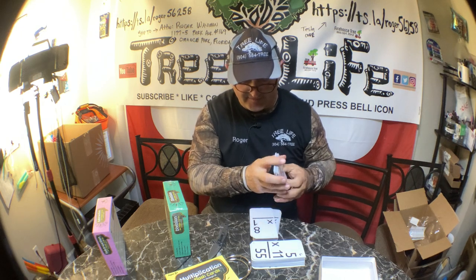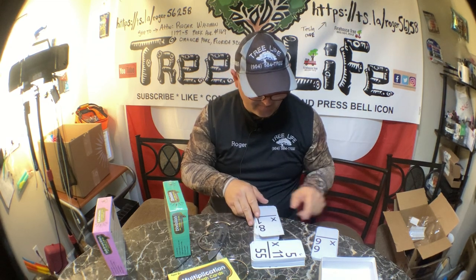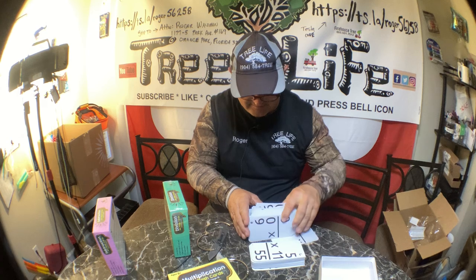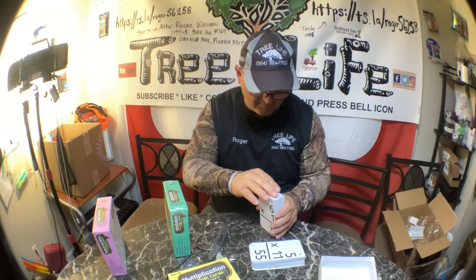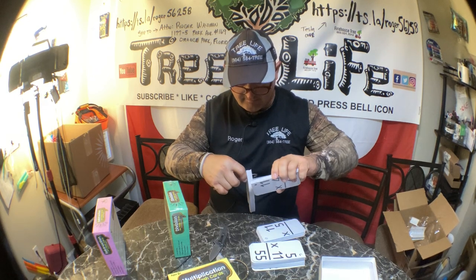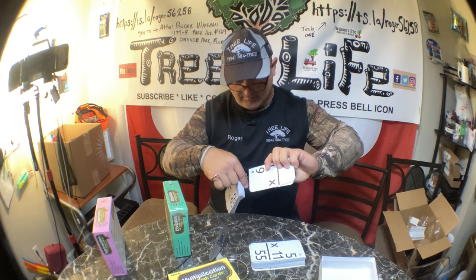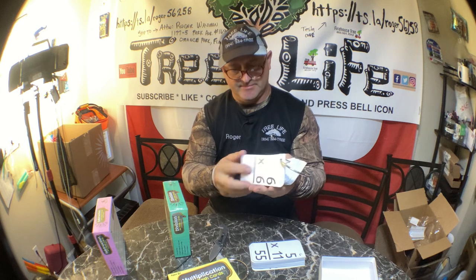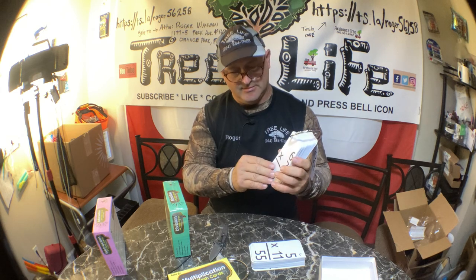Going to dump these out — pretty nice coating on each one of these. Let's go ahead and put these in binders before they get lost. The binders are pretty durable. Let's see how hard it is to put these in the binders. Put a few at a time here.